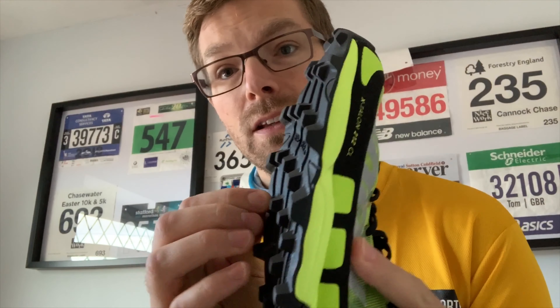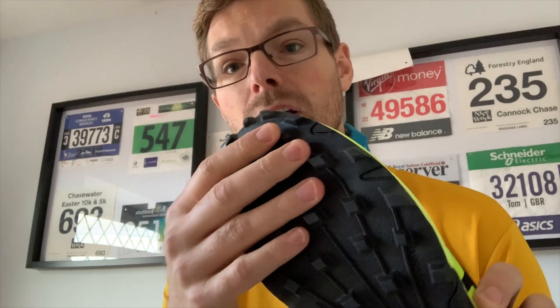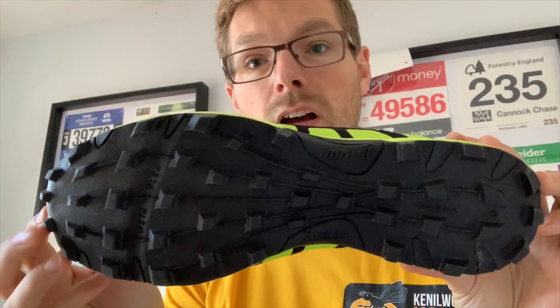So what's different about these? The biggest difference is the sole. There are six millimeter lugs on the bottom which provide a lot more traction in mud. When I did the Canicross run at Cannock Chase, traction on mud was a real challenge. So that's the biggest difference.